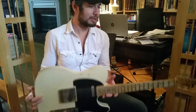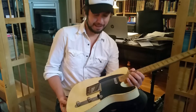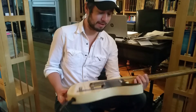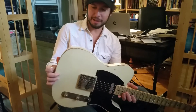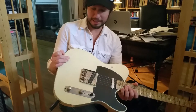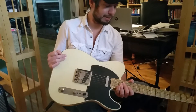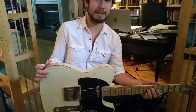Yeah, the first thing I noticed just picking it up — my Telecaster right now, it's a brick. Especially on four-hour gigs, I get shoulder pain all the time. This thing is extremely light. You can just feel how lightweight the wood is and everything. And Kelton explained to me the process he goes through to do that, and I think that extra step really helps in the end.